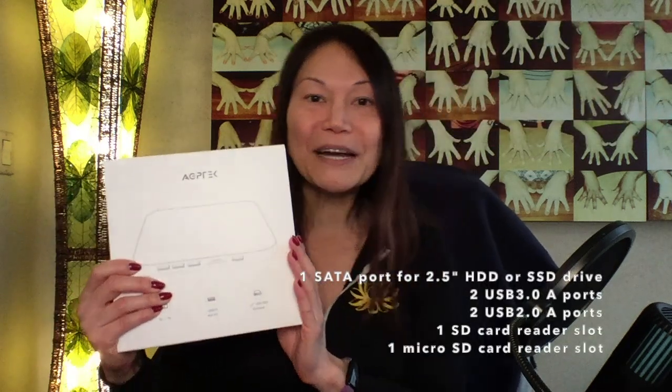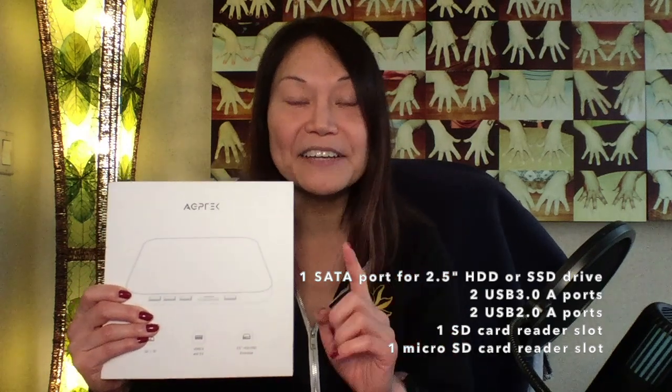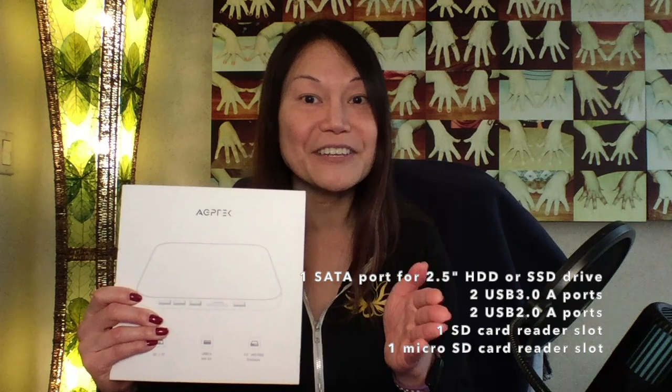There are plenty of docking stations out there that have USB-A ports that you can use. You can plug this right into your Mac Mini and sit it right below it so that the Mac Mini can stack right on top. It looks like an awesome piece of kit. But this one is different than all the others because it has a slot for an SSD hard drive — most docking stations do not have this feature. That's why this is one of the most sought-after USB docking stations out there.